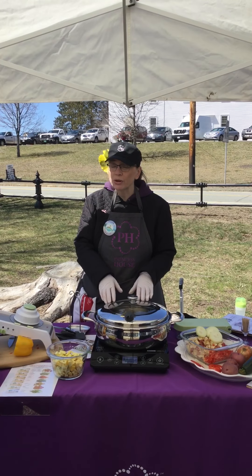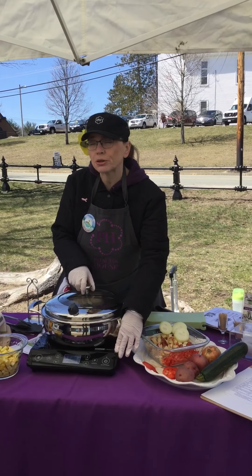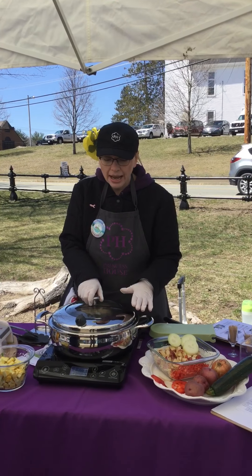We're not going to use any butters or oils either. So what I'm going to do is use our induction burner, which we also sell. Our cookware has a lifetime warranty.